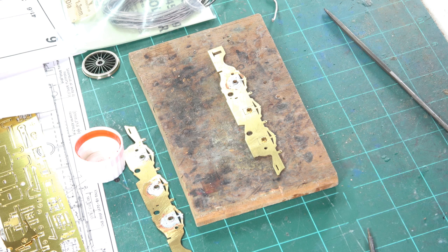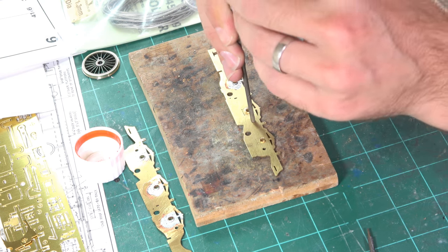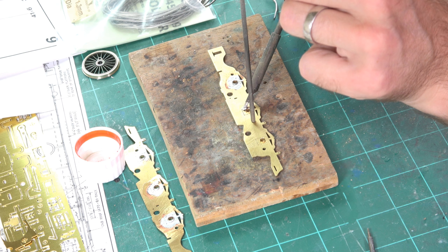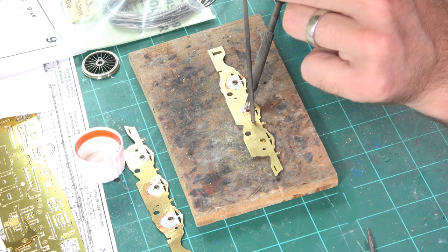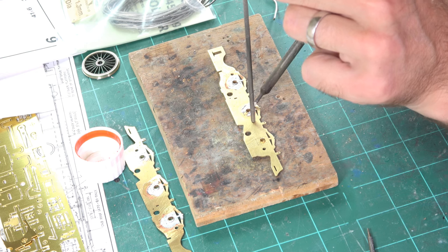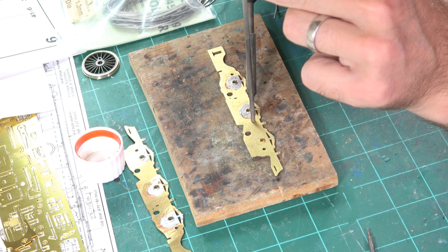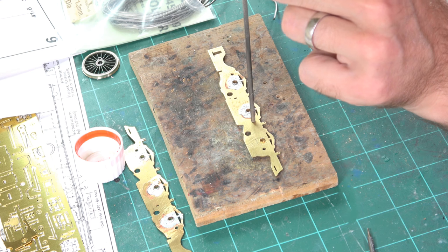Now we're going to solder on our bearings. The soldering iron is set up at 340 degrees Celsius, I'm using 149-degree solder and lots and lots of flux, and I'll use something to hold the metalwork down as I solder. Place the iron on the work — it's going to grab initially as it heats up; there's quite a lot of metal in these chunky frames. But you can see the solder starts to flow as the metal gets up to temperature. Just draw the solder around the bearing slowly with the iron, all the way around, and let it solidify before moving on.